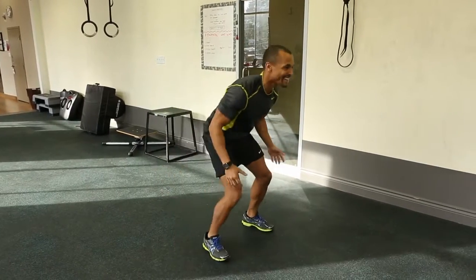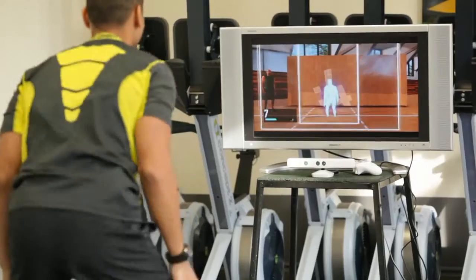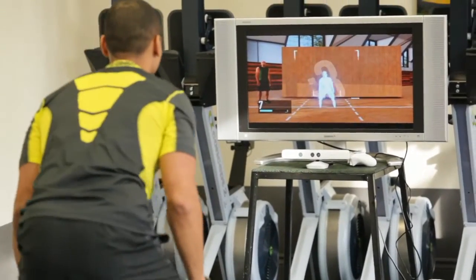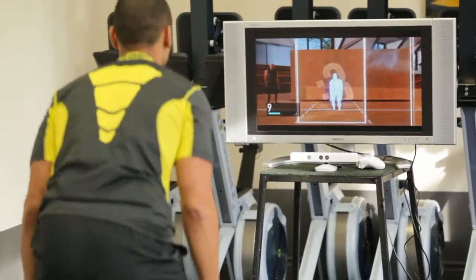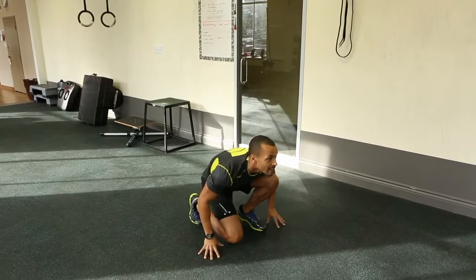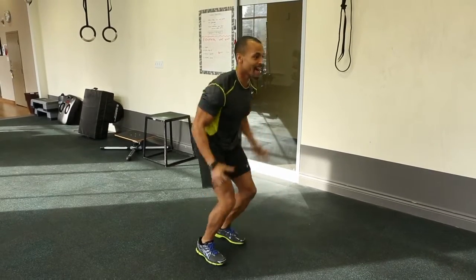Oh, see I broke one there. Alright, I'm ready now. Oh, maybe not. Come on, that's all you got.